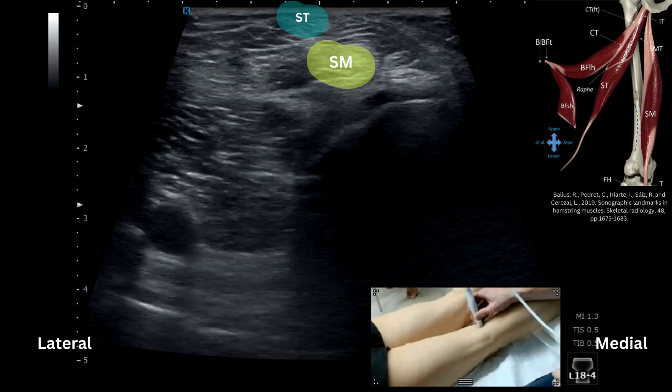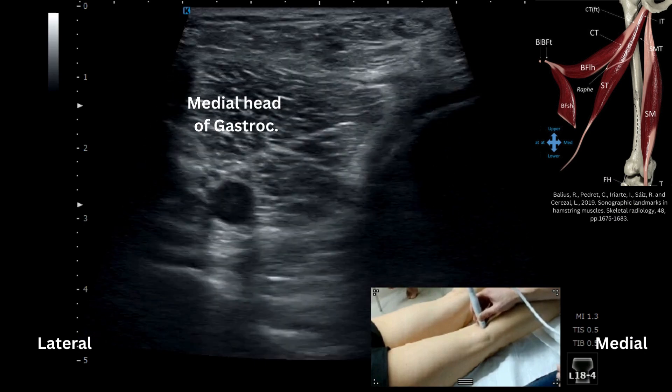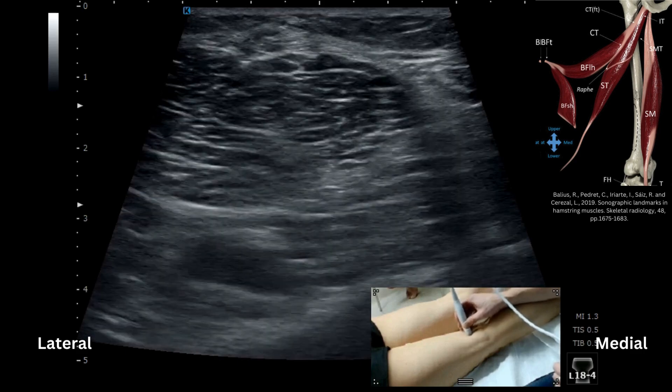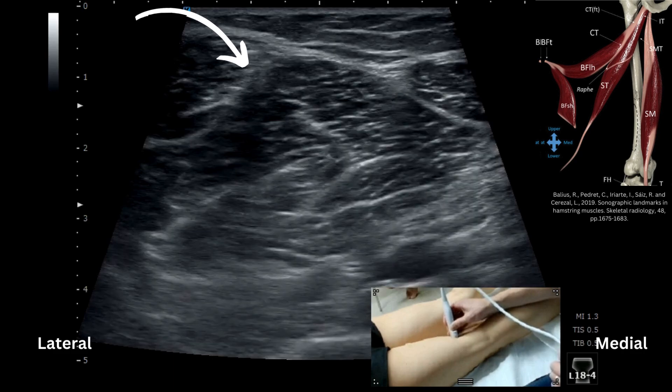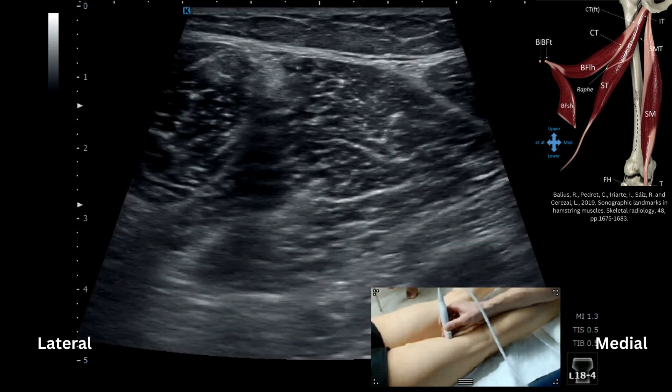In this position we have semimembranosus and the tendinosis on top of the femoral condyle, medial head of gastroc, and the popliteal artery. We're then going to come up the thigh where we start to see the tendinosis expand, and I need to move my probe and toe it in slightly to come a bit more medial as I come around the edge.